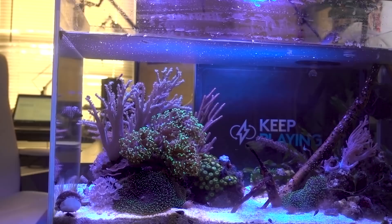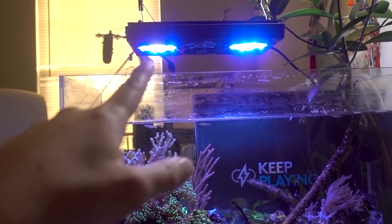Hey, what's up Reefers! Let's do a really quick update on this 17-gallon mangrove macro-algae tank before I go ahead and unbox the goodie that just arrived.